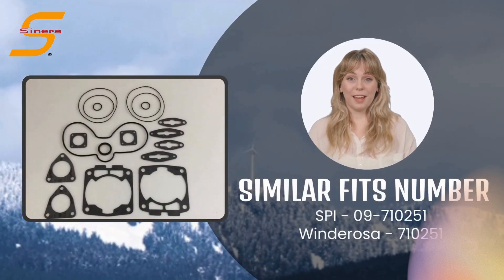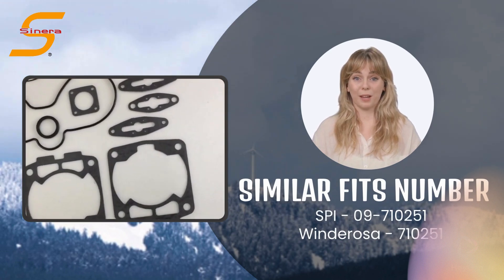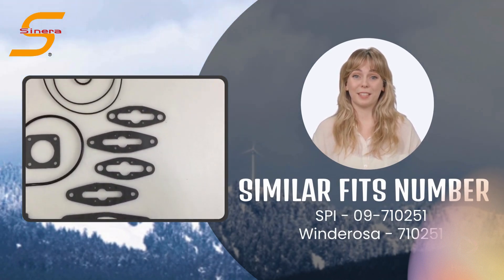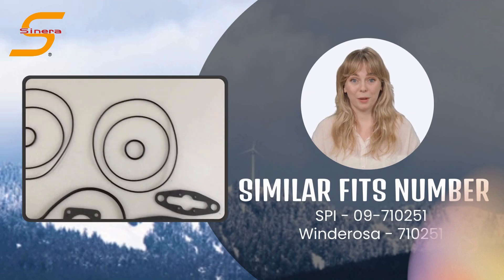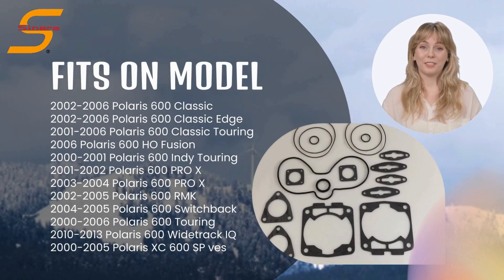This item is similar with SPI09-710251 and Winderosa 710251. Fits on various models of Polaris snowmobile.